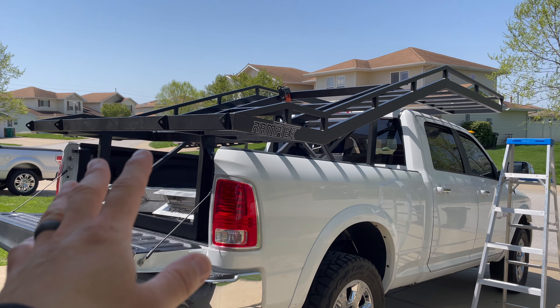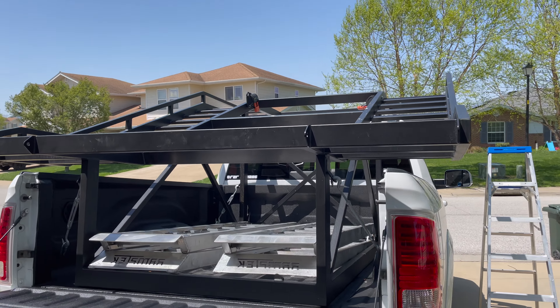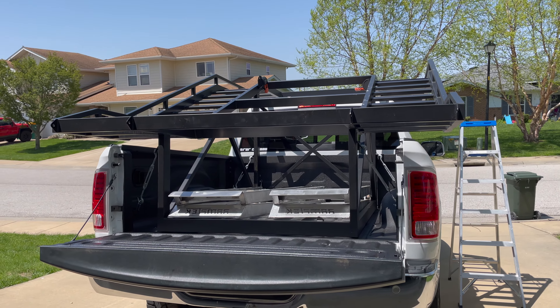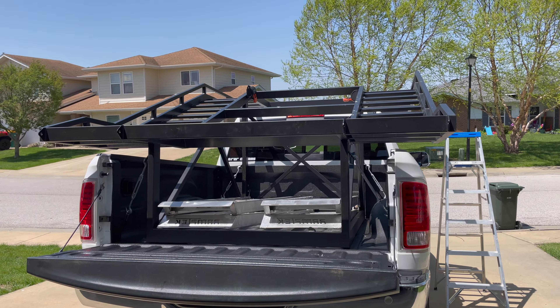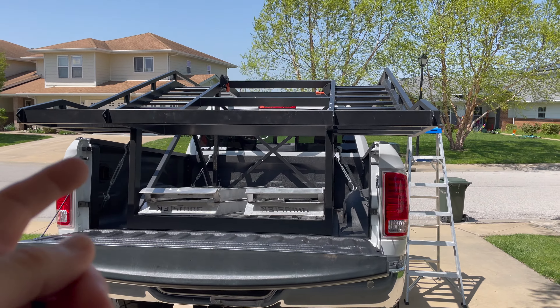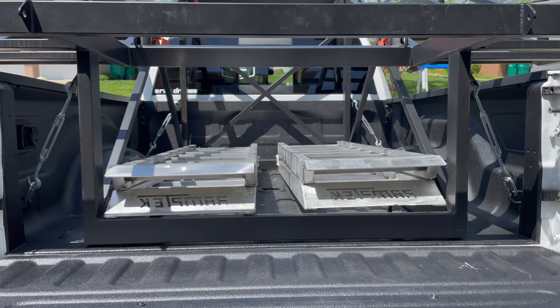Starting from the back, I have the utmost confidence in these welds — that's my number one priority. Making sure we have a unit with exceptionally good build quality, and this one knocks it out of the ballpark. These racks are made by many different people, but the one I bought came from Ramp Tech.